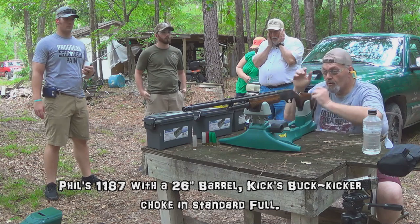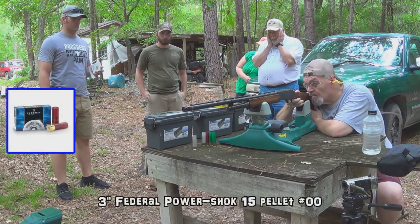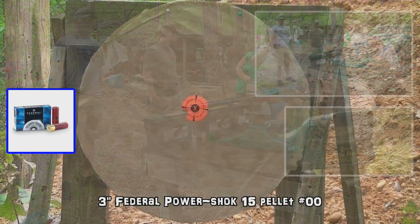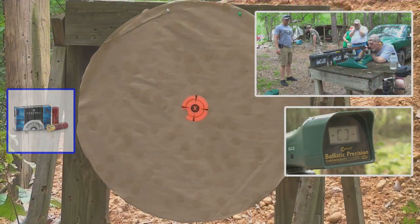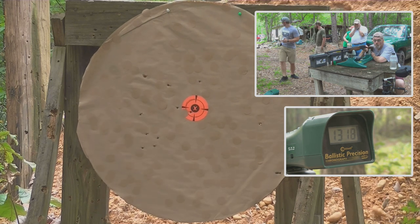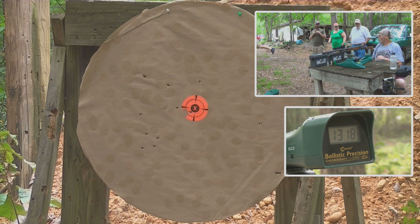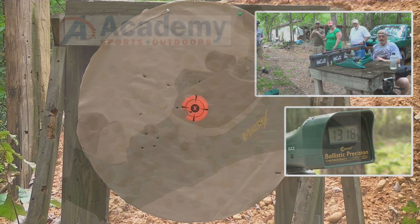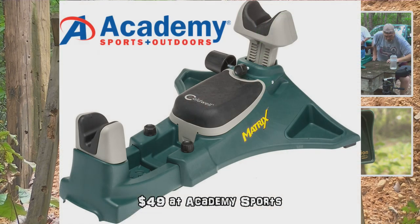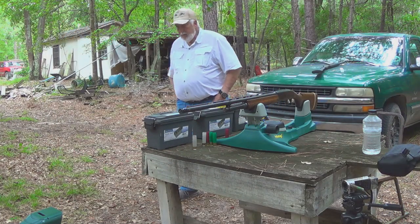Some of the threads looked a little boogered up and shaved right down on the end, so I did not want to risk putting the old choke back in. His front sight was also about to fall off the shotgun. So we got the high-vis sight installed on Phil's shotgun — 26-inch barrel on his 1187 — and installed a standard full Buck Kicker choke. This is how she did in the preliminaries at the range.